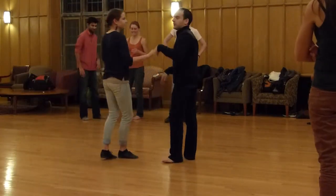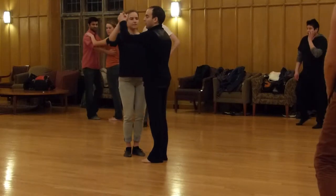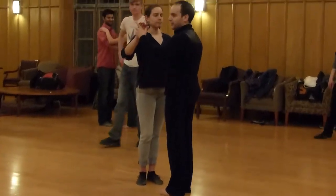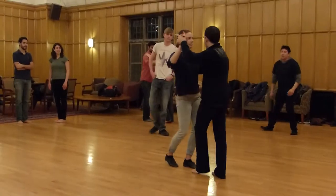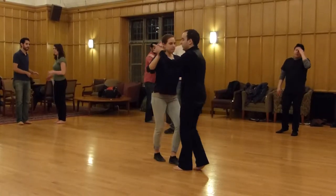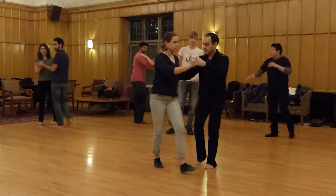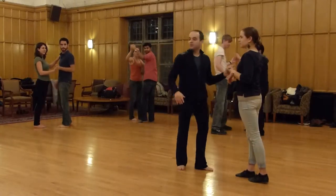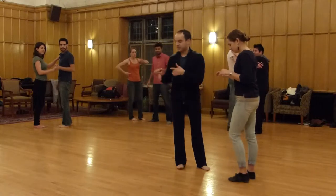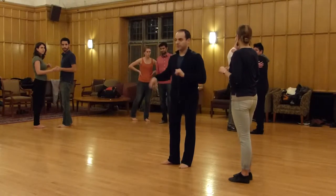Ready? Just the first one. So we're going to go basic, just a basic first. 5, 6, 7, 1, 2, 3, and 1, 2, 3. So we're going to go 1, 2, 3 and pause. We're going to start. We're going to open, pause, 3.